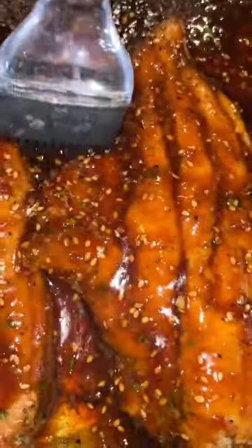Then I put my Island Teriyaki Glaze in a skillet. I added a little pinch of brown sugar and flour to make it a thick glaze, coated that on top, and put it in the oven.